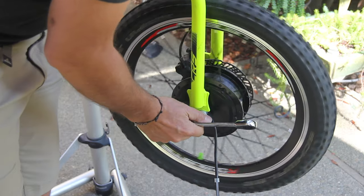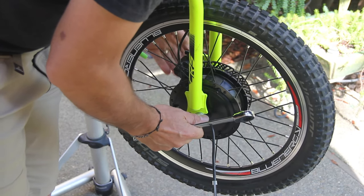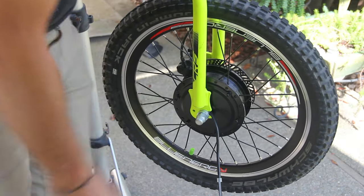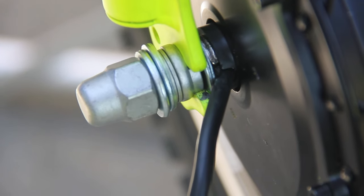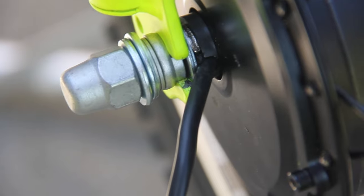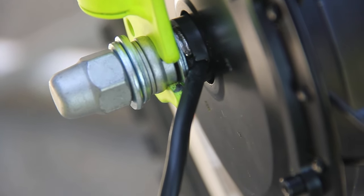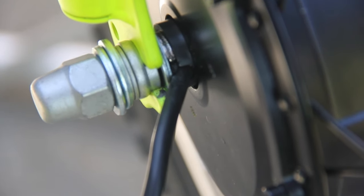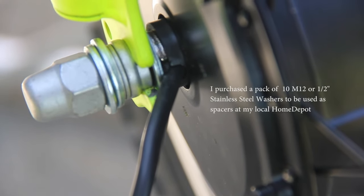Tightening this up — perfect, excellent. You're going to have to finesse this based on how everything aligns on your Crucis. I'd recommend getting some washers; I'll put the information about the size of washers you should get in the description — just get a pack and you can adjust everything appropriately.